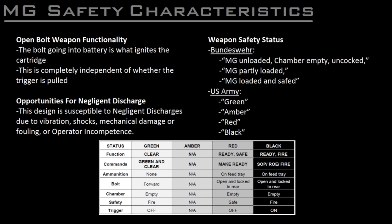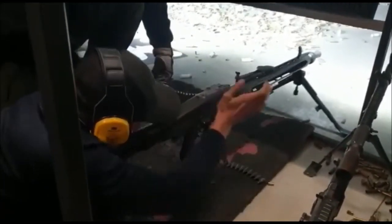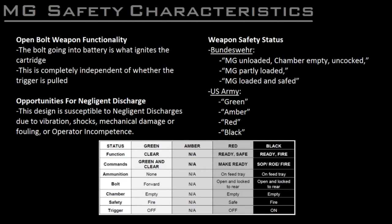First, simple vibration or strong shocks may be enough to cause the sear to release the bolt on a cocked and safe loaded weapon. As well, when switching from the partly loaded or amber state to the cocked and safe or red state, the soldier may fail to pull the bolt back far enough to engage the sear, their hand may slip off the charging handle, or the trigger, sear, or bolt may be damaged or fouled, causing a failure to cock, which can then result in the bolt travelling forward and igniting the cartridge, causing a negligent discharge. As a result, a loaded machine gun is only ever cocked when the soldier is in a firing position and aiming at a target.